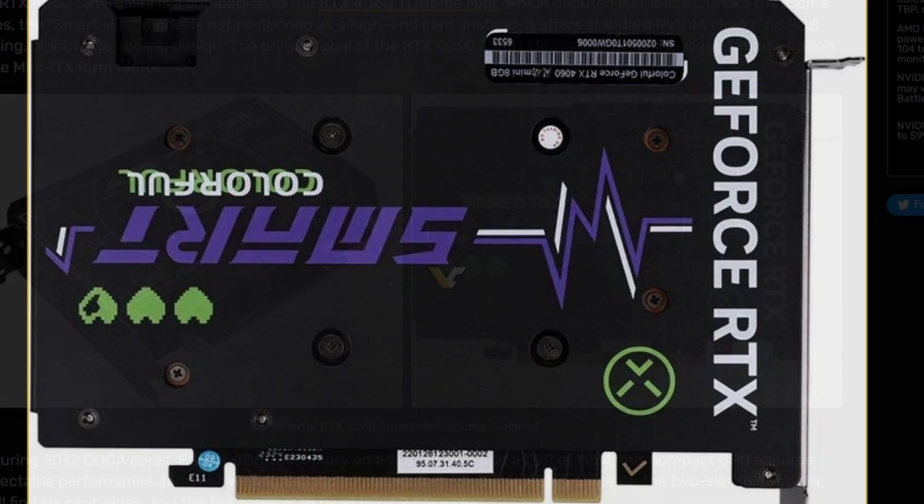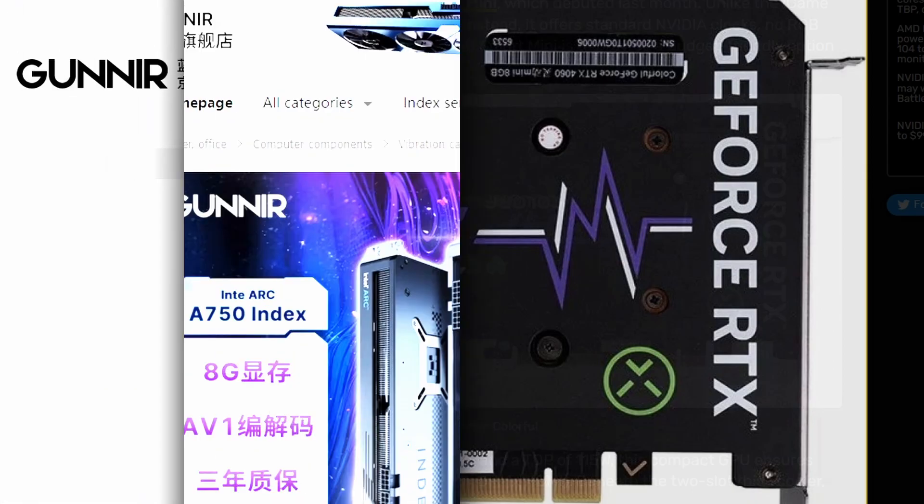It's pretty compact and would fit right into any kind of ITX build, or even a normal build. That said, I wouldn't really go for this GPU for a normal bigger build — it looks really small — but if you're going for an ITX setup, this is a perfect match.